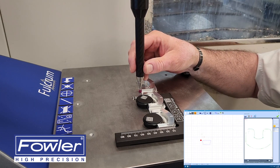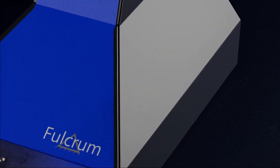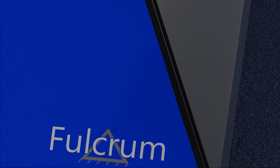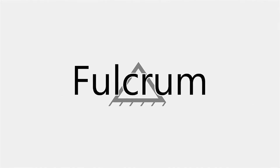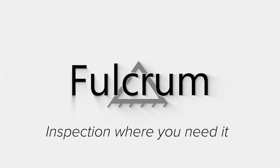The Fulcrum is the easiest manual CMM to learn and use. The Abilink Fulcrum — inspection where you need it.